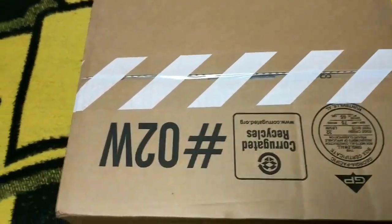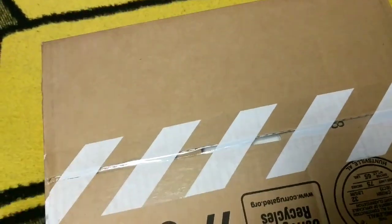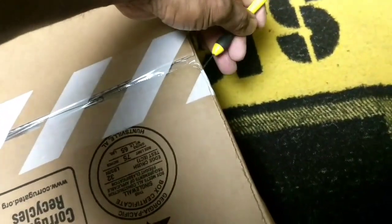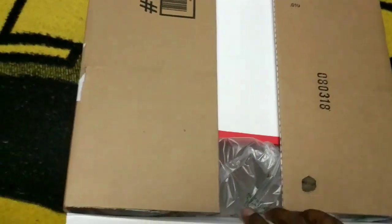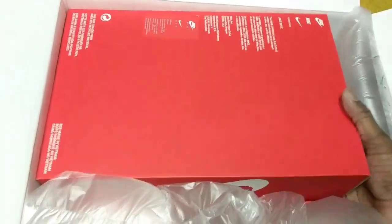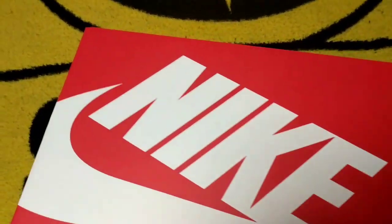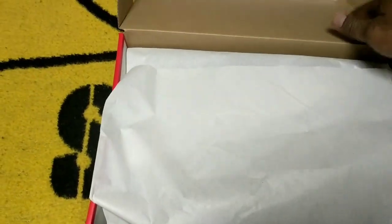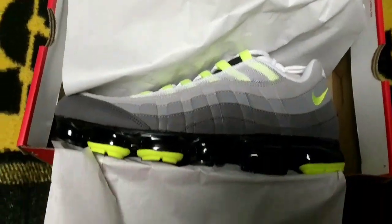Yo yo yo, you know what it is — got another unboxing fresh off the porch. We have something I was waiting on; wasn't sure if I was gonna pick them up, but went ahead and did it anyway. What we have here is the Nike Air Max 95 VaporMax edition.